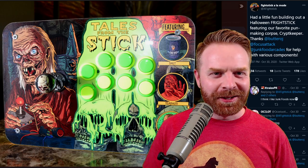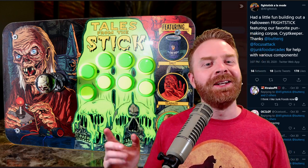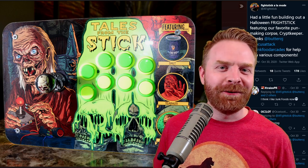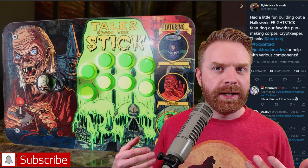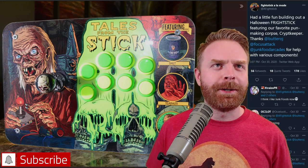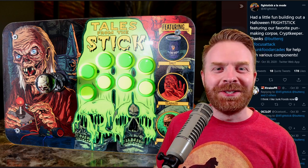That is all I've got for today. Let me know what you think about my fight sticks of the month, especially this one, in the comments below. I'm looking forward to seeing what everyone does next month. Bonus points if you create a Thanksgiving-themed fight stick — I don't know if it'll make fight stick of the month, but it'll definitely be in contention.